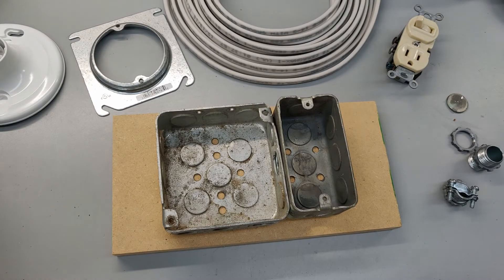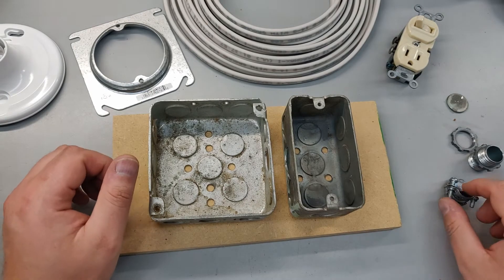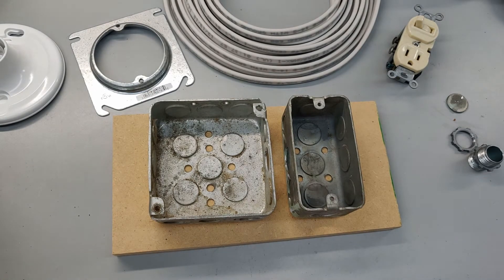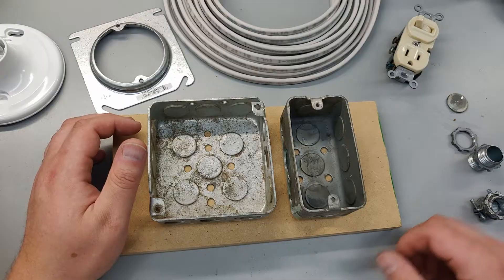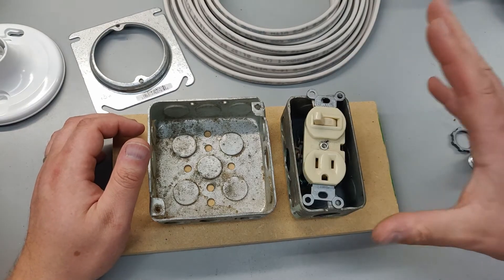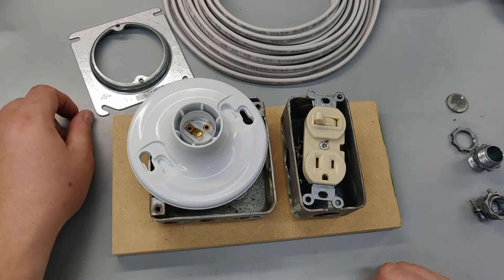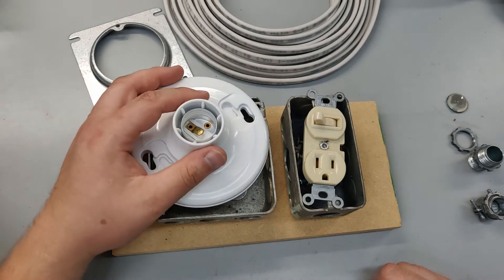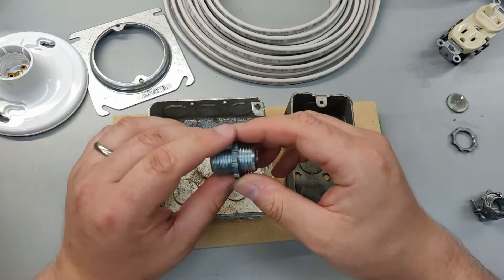So I'm going to start with two used junction boxes — obviously you can go buy new ones. I'm going to have one for my light switch and my outlet, and the other for my light itself. I'm going to first join these two together with one of these couplings.